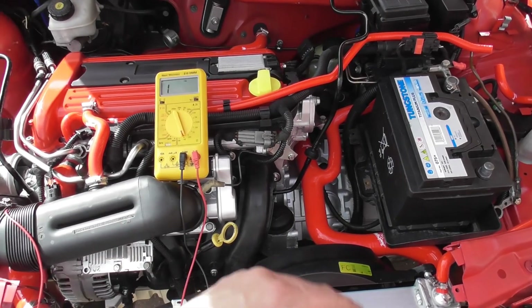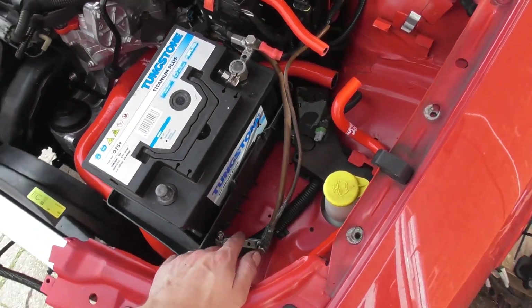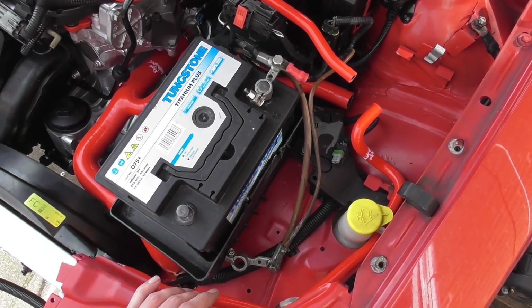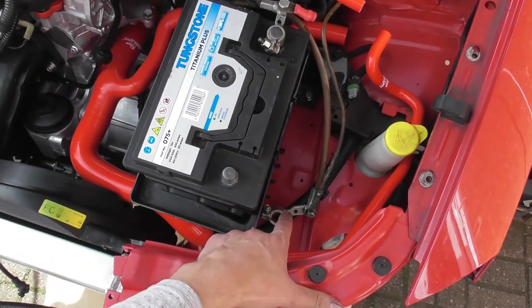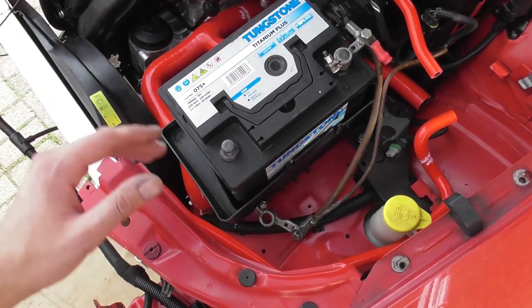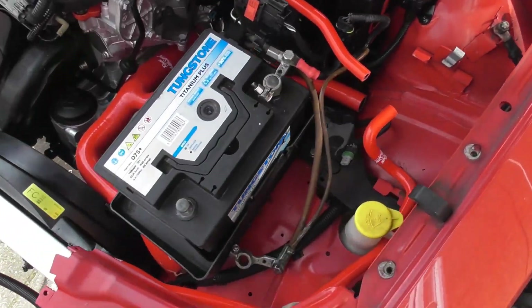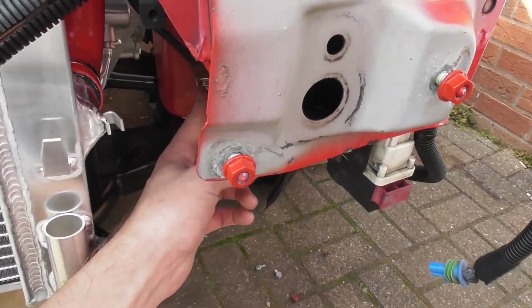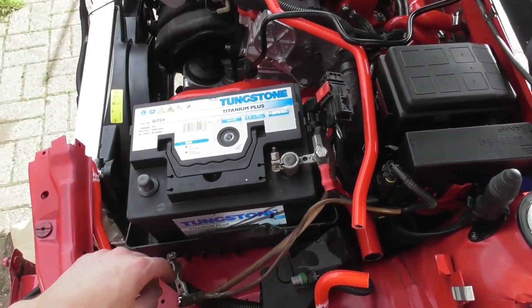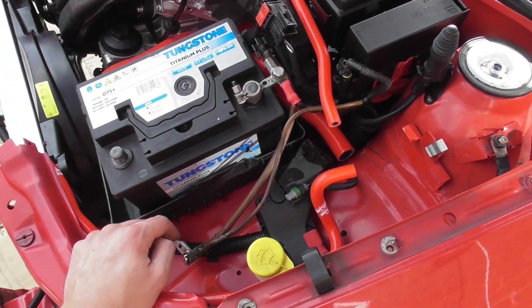I've just been checking the wiring, making sure there isn't a short circuit between live and neutral before I replace the negative on the battery. I've been testing the various earth points around and checking their resistance back to the battery terminal. All the engine earth points are zero ohms. For some reason, these two points - which are linked together - have got a 50 ohm resistance between there and the battery terminal. I'm just going to see if I can improve that before we connect the battery.